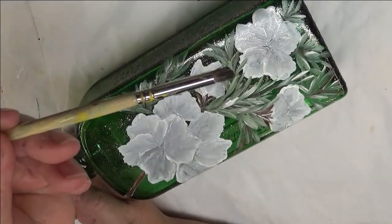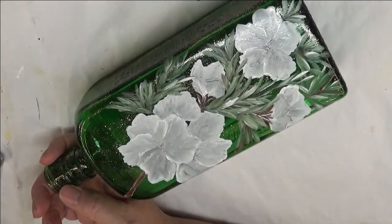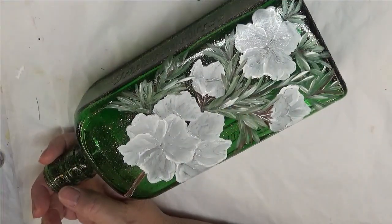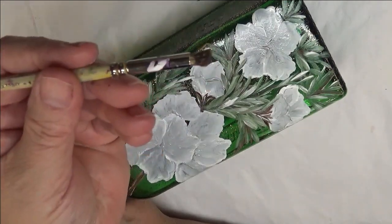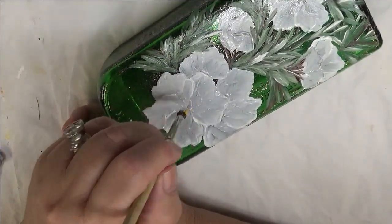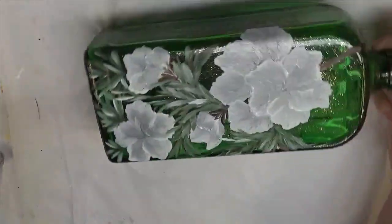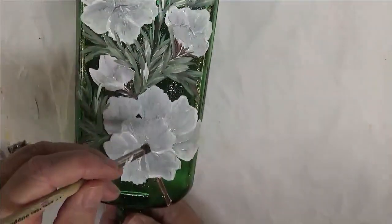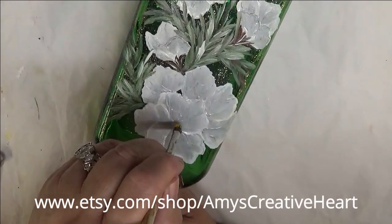The next thing I'm going to do is take my Deerfoot Stippler. On the front of the bristles I'm doing the yellow, and on the back I'm doing the Burnt Umber. I'm kind of confused because I'm doing these upside down.